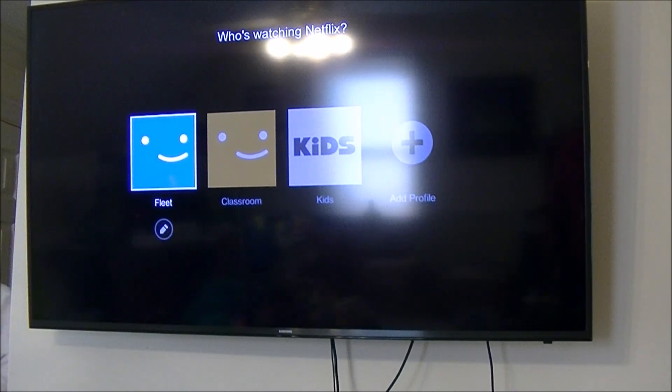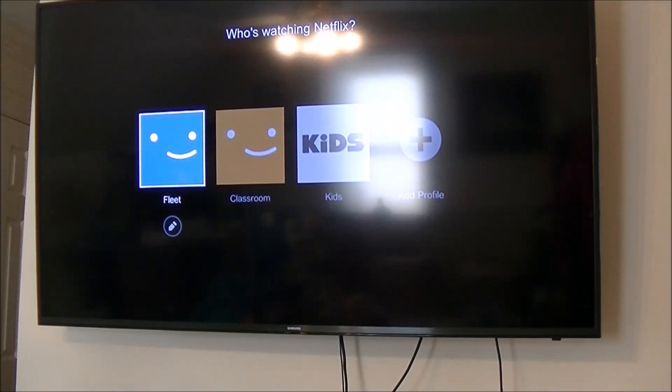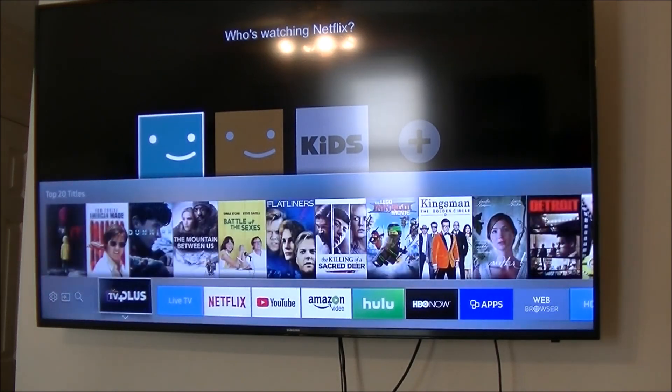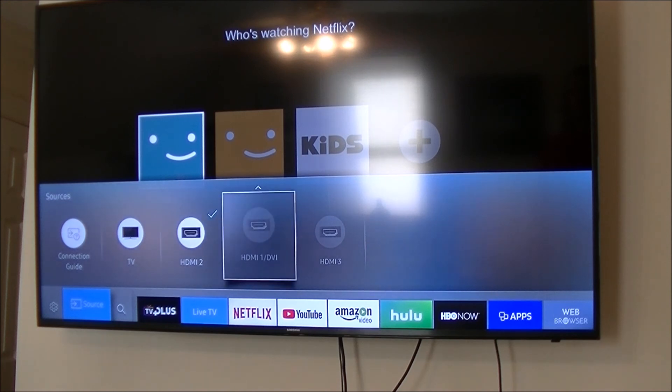It goes to a 3.5mm audio jack — you don't need it if you plug in the HDMI, just if you want to use headphones. This is the TV; it just hooks up to a Samsung, and you're going to see me basically try to figure this thing out, because I'm being a dork with my television and clearly don't know how to operate it effectively.